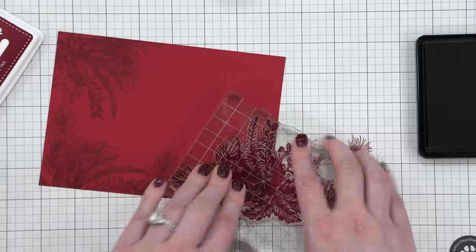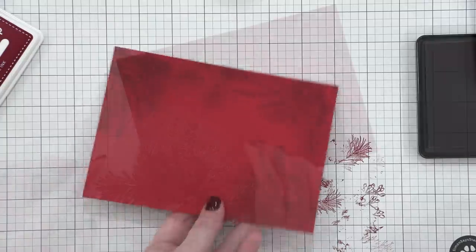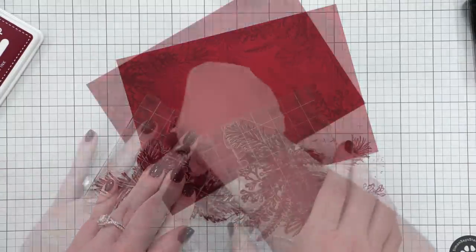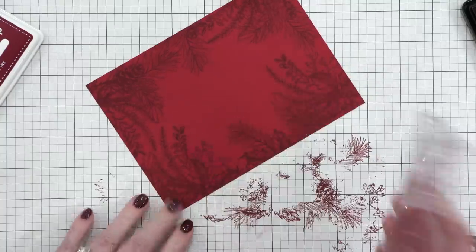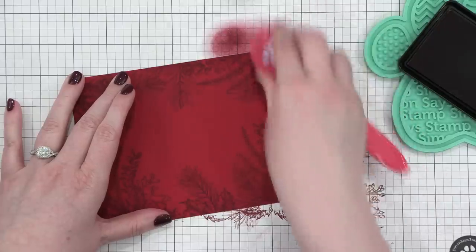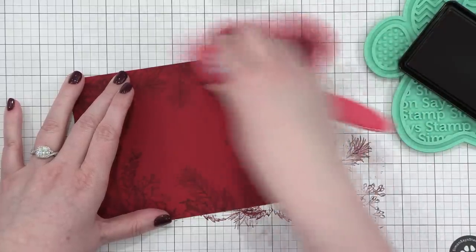I'm going around the corners, filling in some gaps with the two ends of the image, and just trying to fill in all those gaps, keeping the center area of the card blank. After I had all of my stamping done, I then came in with a blending brush from Simon, using that same ink, and I'm just intensifying those corners.